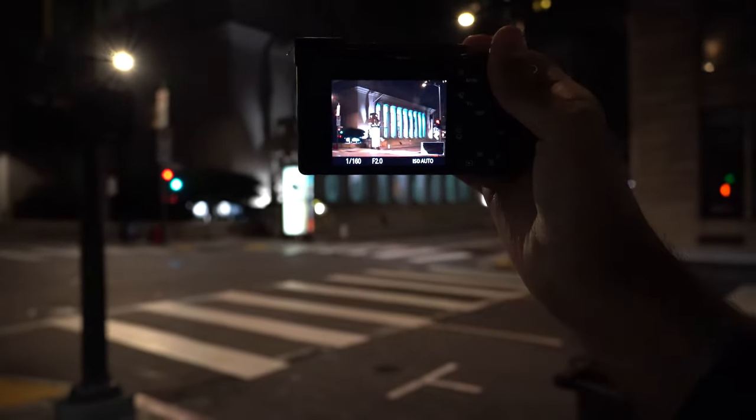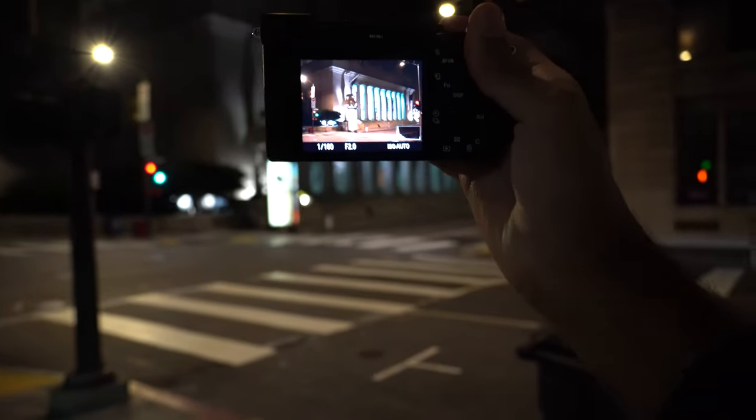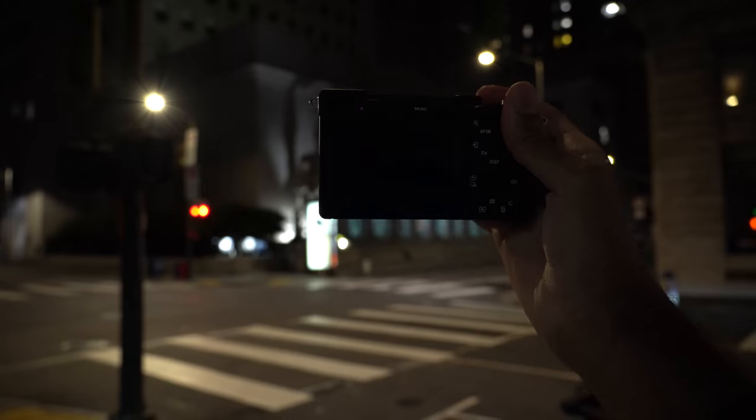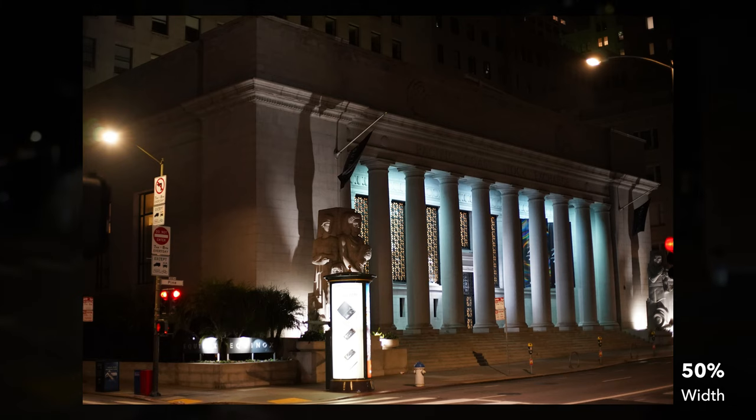What else is there to photograph around here? Maybe I should go down to Market Street. It's funny — with that building I had to stand basically clear across the street and even down the street a little bit just to get almost all of it in the frame at 50mm. So 50mm is definitely a portrait lens.